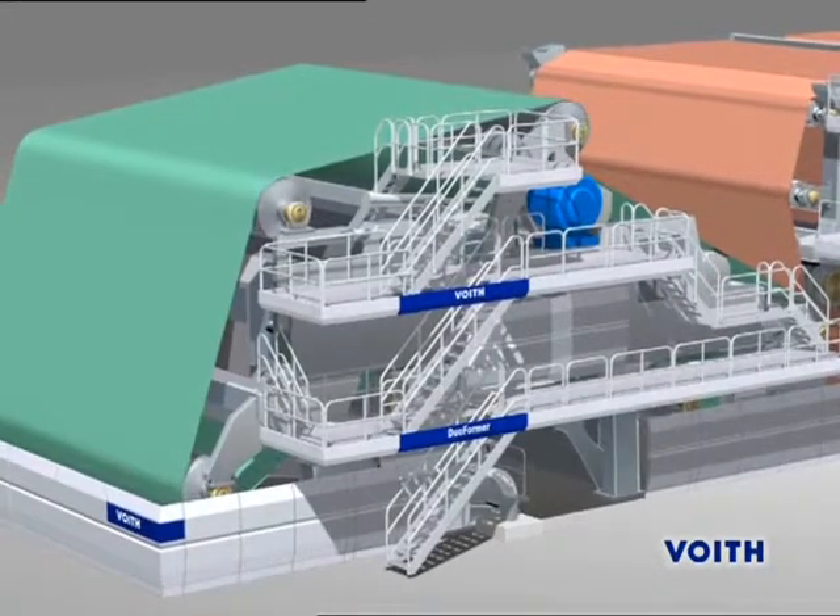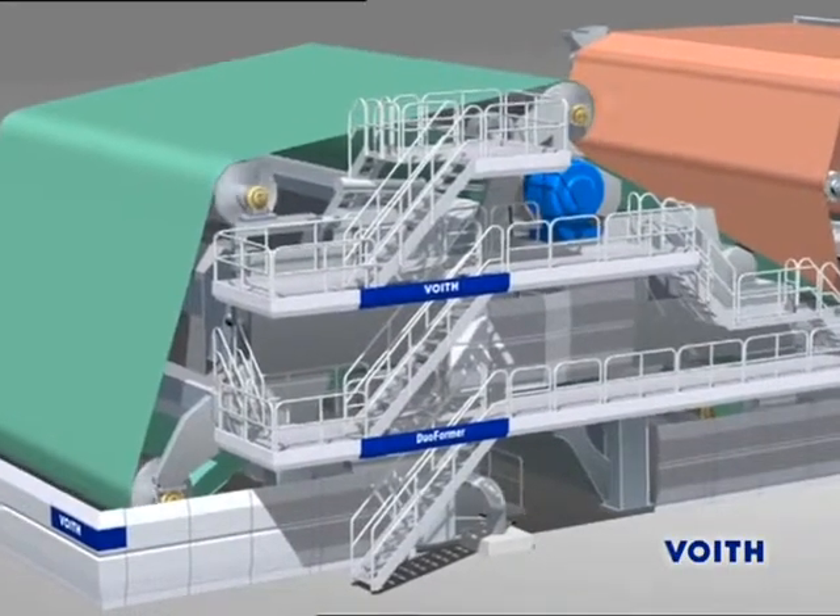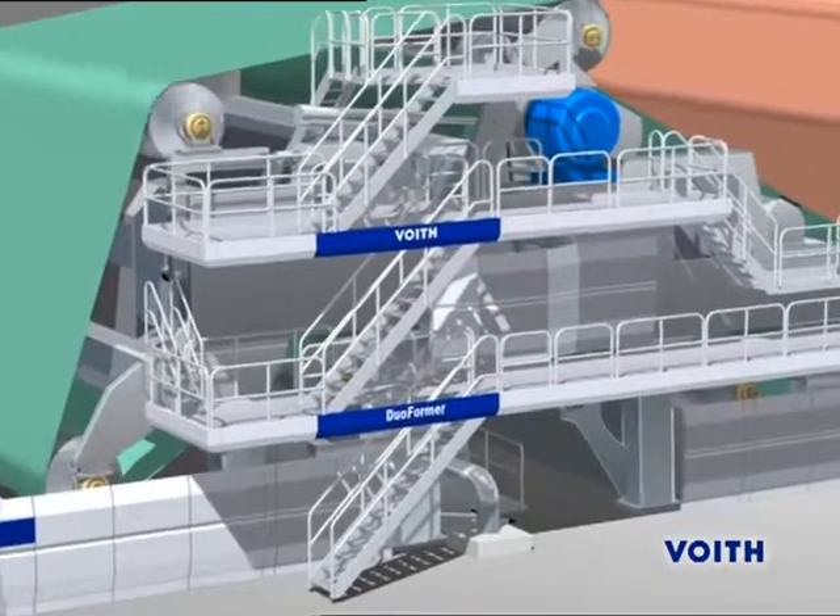The Duoformer TQV, as part of the one-platform concept, offers an efficient tool for the optimal adaptation of the sheet-forming conditions.